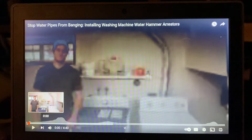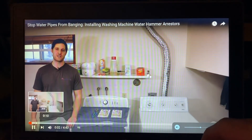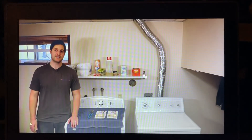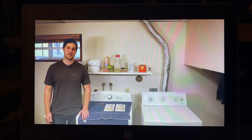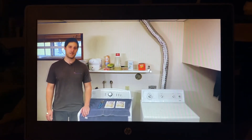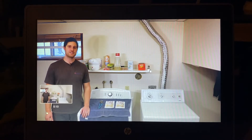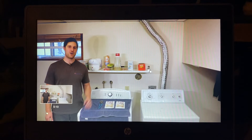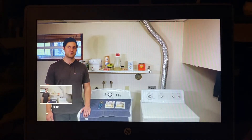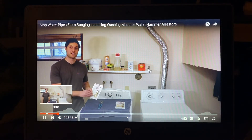We're going to be tackling an issue which is very common in a lot of households: water hammer caused by the washing machine. Water hammer is basically shaking, rattling, or banging of your water distribution pipes when the water is being shut off abruptly. Washing machines and dishwashers are the most common causes, due to using a solenoid valve to open and close the water to the appliance.